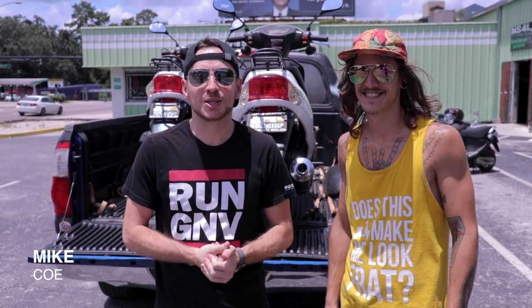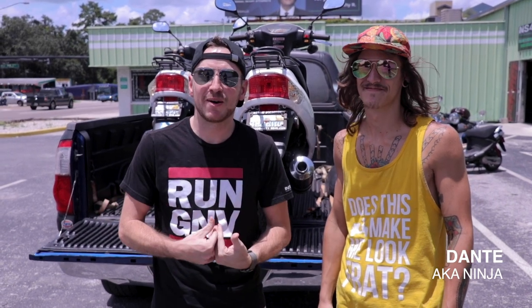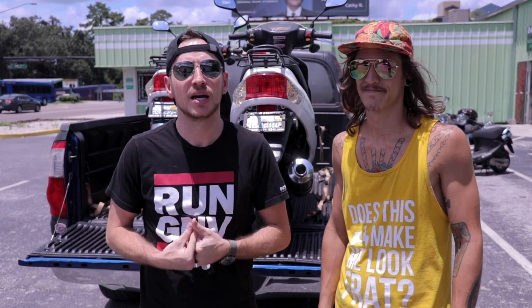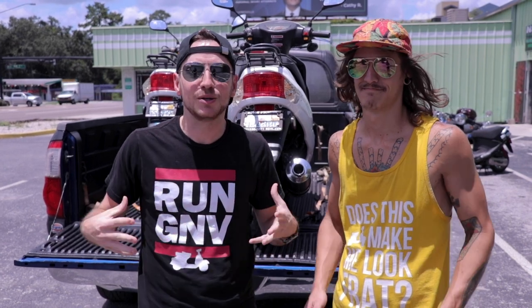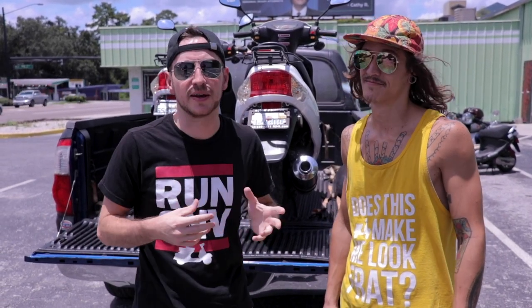What's up Scootin' Fam, Mike COE at New Scooters 4 Less. I got Ninja here, our driver extraordinaire. We did a video for you not too long ago about how to load a scooter into the back of a truck and on a trailer. We got a lot of feedback from a bunch of different viewers. How do you tie two scooters down in the back of a truck together?